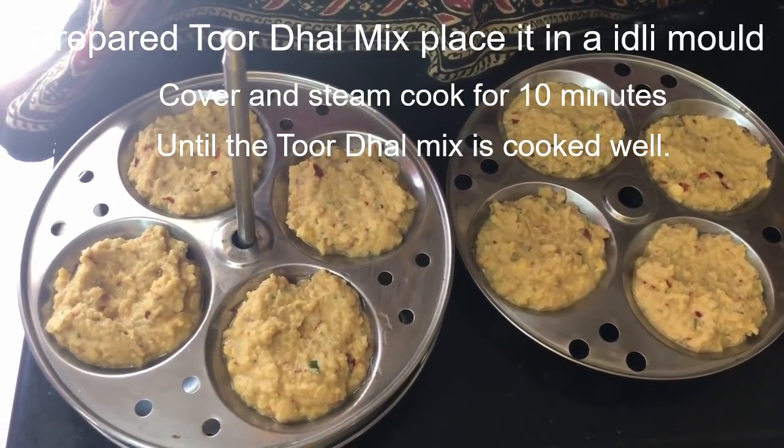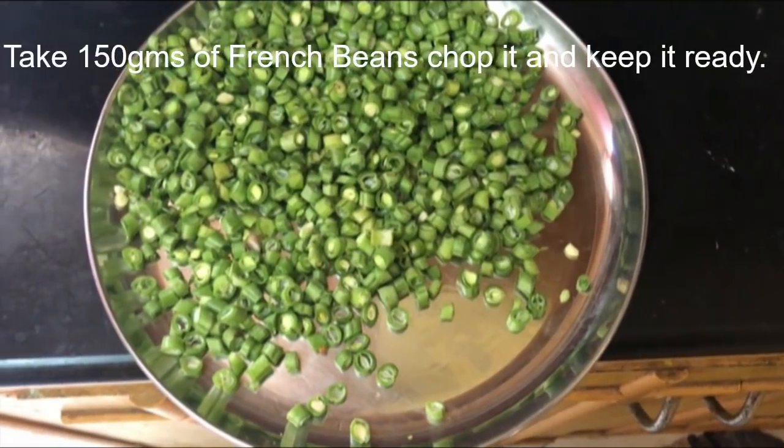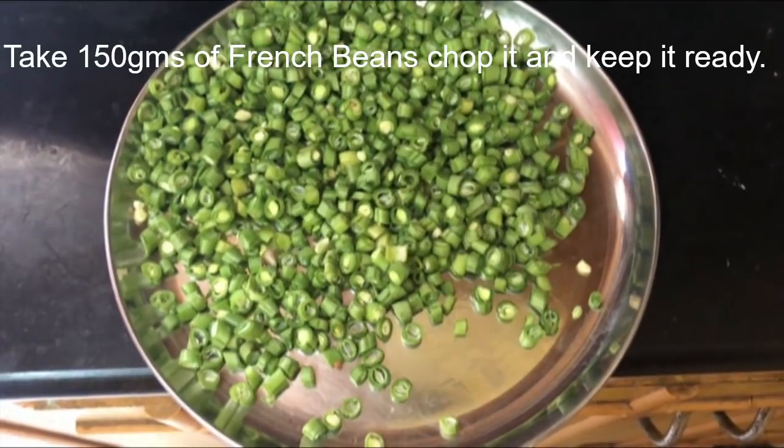Now make small lemon-sized balls of the prepared toor dal mix and place them in the idli mold. Cover and steam cook for 10 minutes. Take 150 grams of French beans, chop it, and keep it ready.